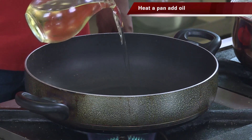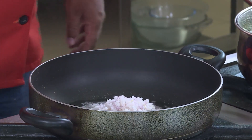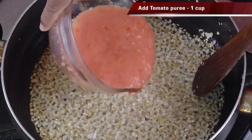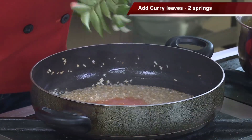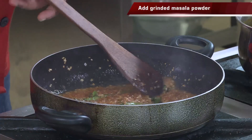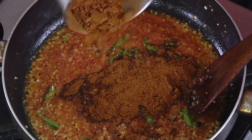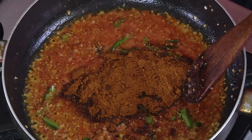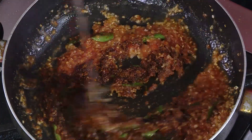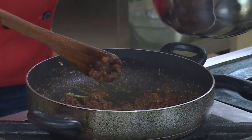Transfer everything into a blender and make it into a fine powder. Add some oil in a pan, add the onion, add some salt, and cook the onions till they are slightly golden. When the onions are slightly colored, add a little bit of tomato puree and also the curry leaf — let the curry leaf fry in the oil. Then add the masala we made. Always add a little less masala first; you can add more later. The masala will absorb the moisture and help the tomato puree cook well.